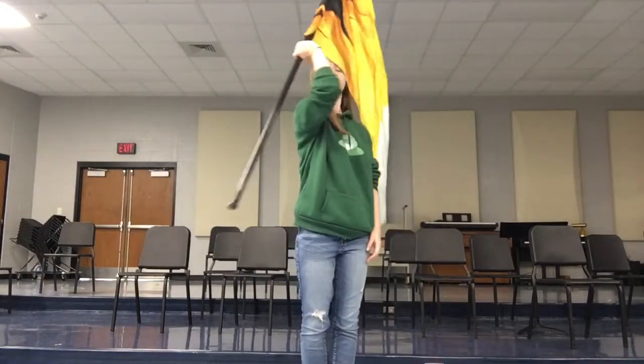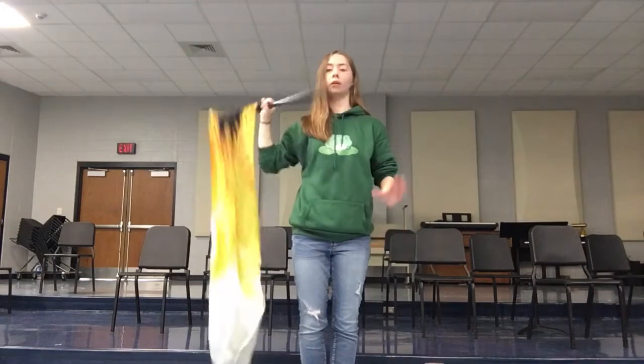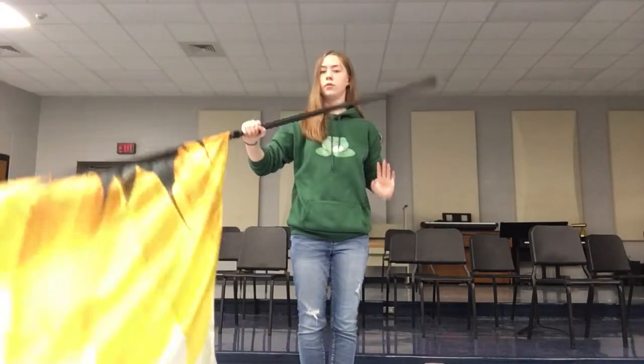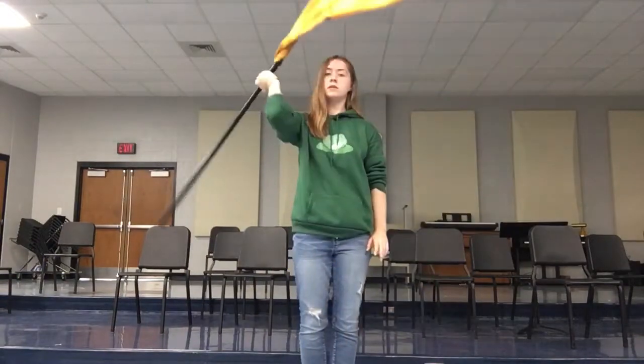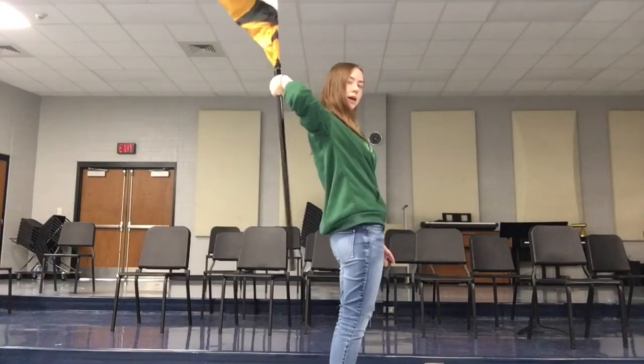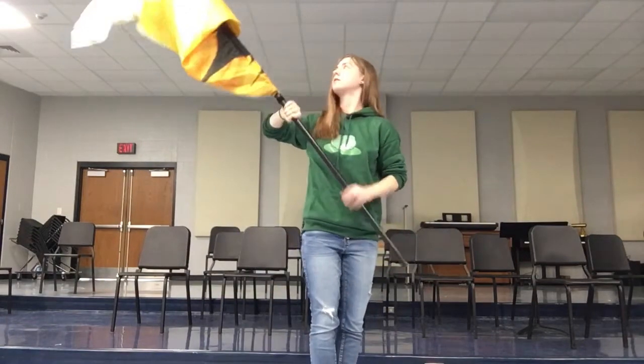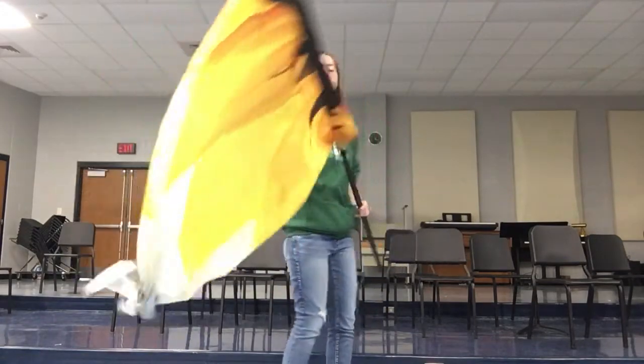So one, two, three, catch. And then you're going to drop it for five, six. And you want to move your arm back for seven, eight. So sideways it looks like this.